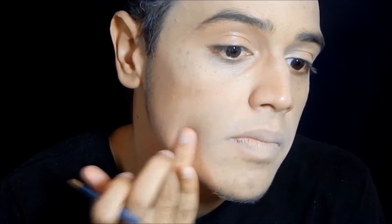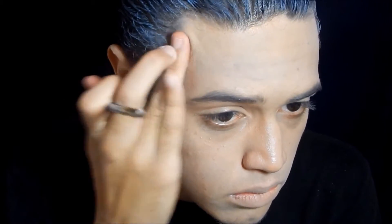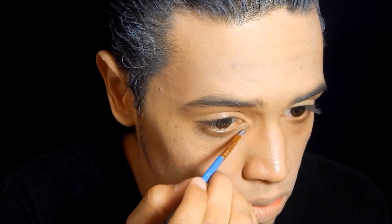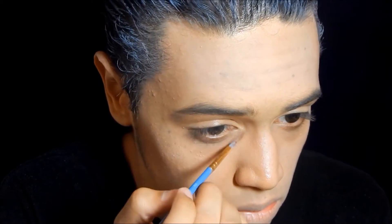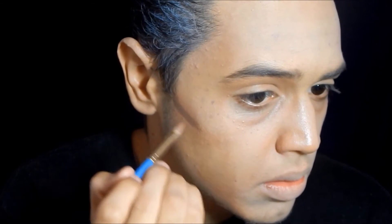One thing I always like to do with my makeup is start off with lighter colors first and then switch to darker colors. As you can see here, I first did all the contour in a really light brown and then switched to a darker brown to make some of the features look a lot more prominent. After that I took a beauty blender and blended it all in.